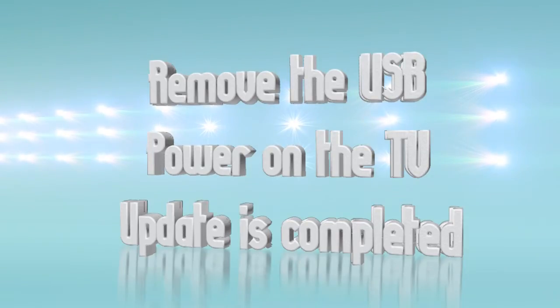After 30 minutes, remove the USB drive and power on the TV. Verify the update has been completed by checking the version number in the menu. That's it for this tutorial — please check www.mitsubishi-tv.com for more video tutorials.